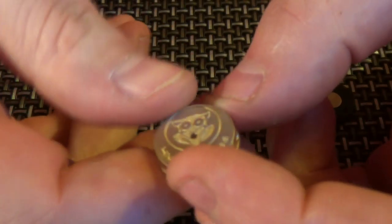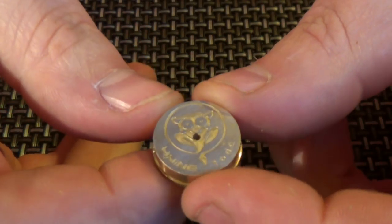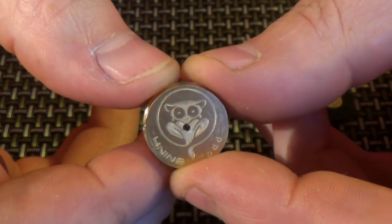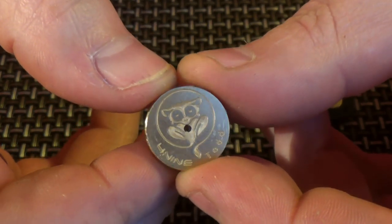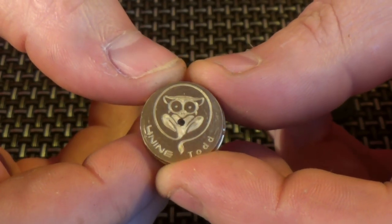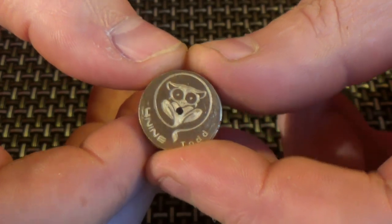So, what we have to do first is the button. He's a cute little so-and-so, isn't he? You can see it's got the 4-9, it's got the logo, you've got venting in the middle there, and they've put my name on it as well.